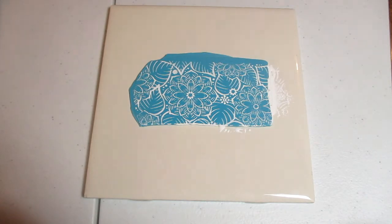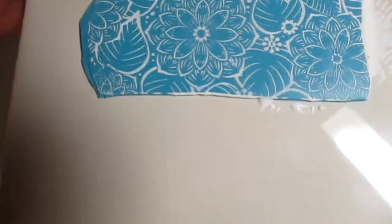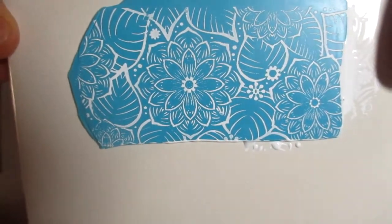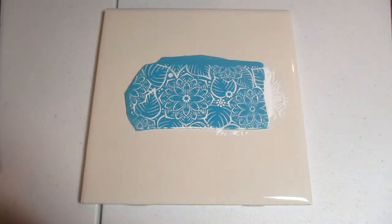I'm gonna go rinse this off and then I'll be back. Hey guys, I'm back — I just wanted to show you this. Sorry, there's not a very good way to see this with the way the camera is set up, but as you can see, a beautiful image. You would just let this dry and once it's dried you can go ahead and cut it out like these.